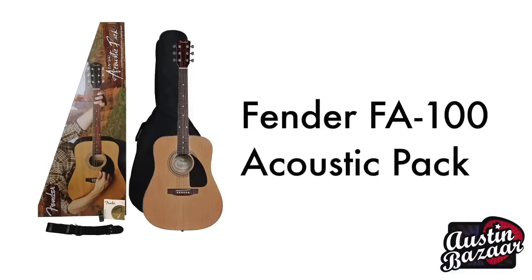Hi, I'm Eric Langenhahn, District Sales Manager for Fender for the great state of Texas. I'm here at Austin Bazaar and I want to talk about the FA-100 Fender Acoustic Guitar packages that we introduced this year.